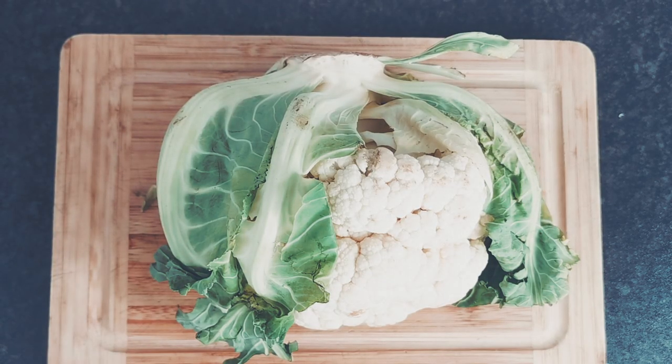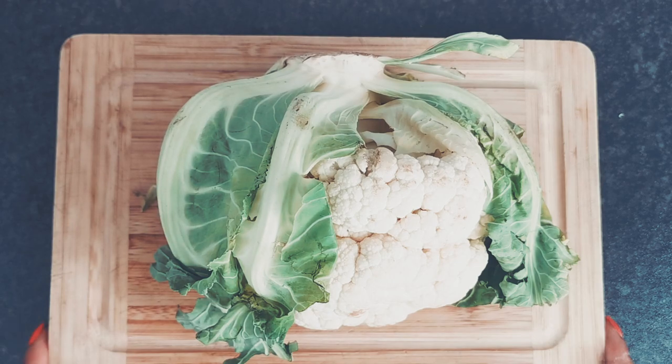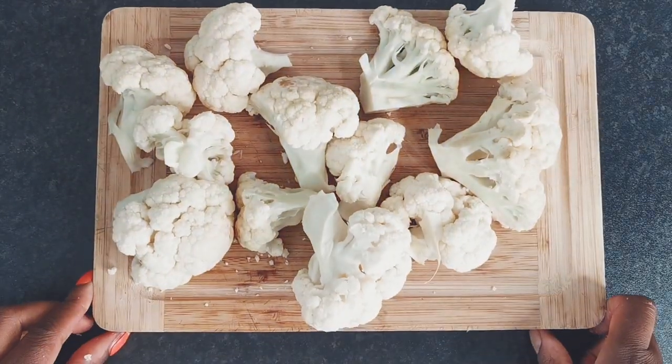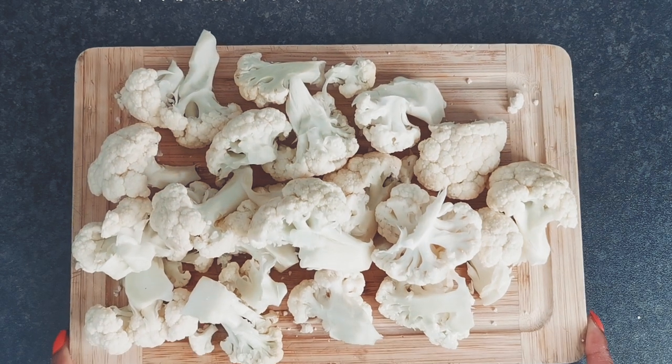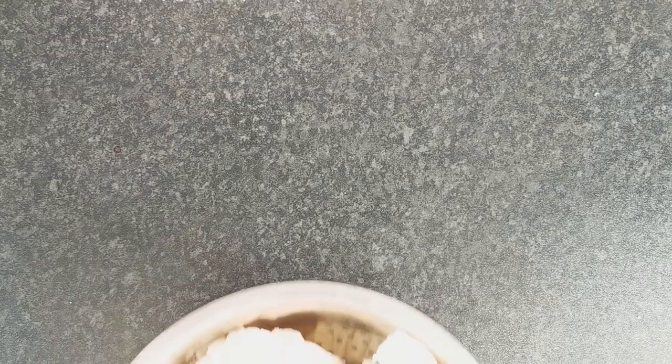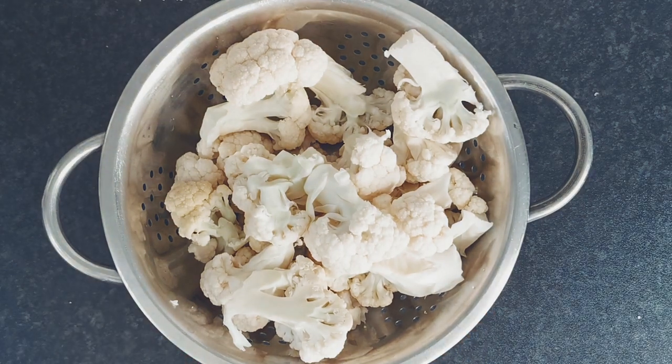Pull the leaves from the cauliflower to expose the stem. Using a knife, cut around the stem of the cauliflower. Using your fingers, break the cauliflower into large florets. Remove any large stems, then cut the cauliflower into small florets. Wash the florets and add to a large container.